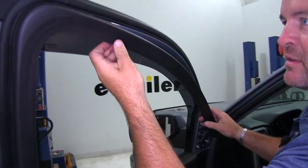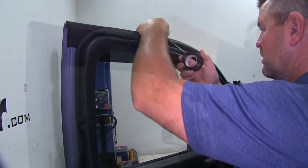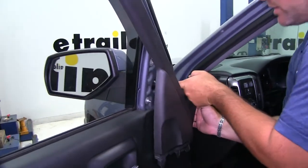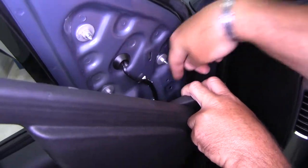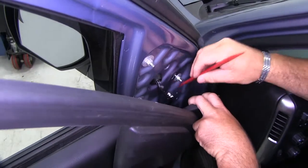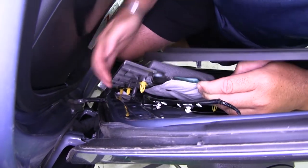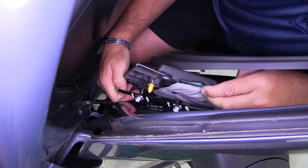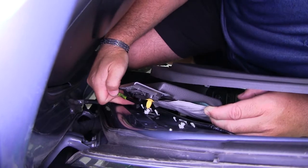Instead of letting this hang because it's really flimsy, take a piece of tape to just take the weight off of it. This wire that runs from the back of our mirror has some fasteners on it that are pushed in, and it runs right down to the plug. We need to remove those. Then we need to go ahead and pop the plug off — there's a little tab we're going to push in and pull out.